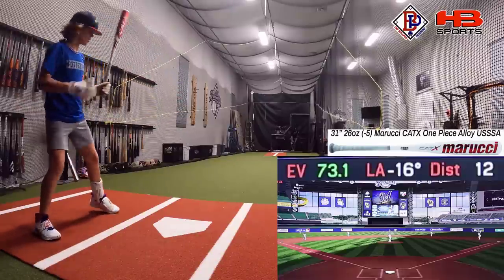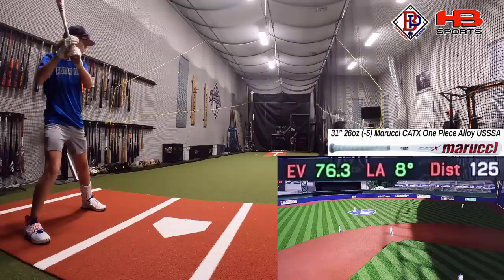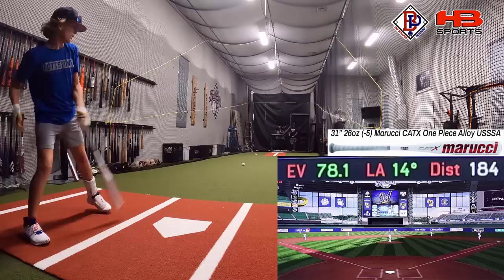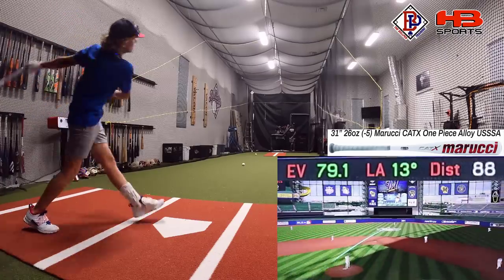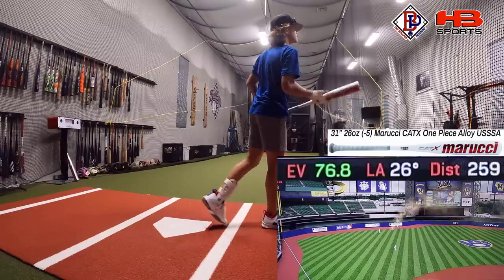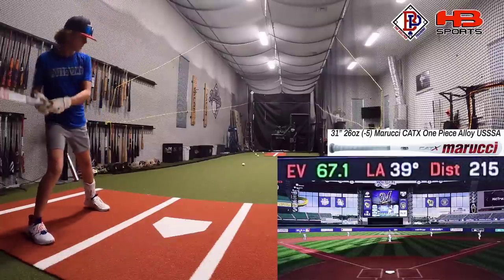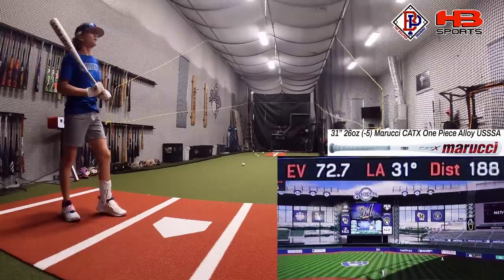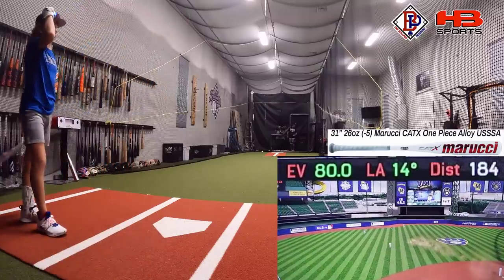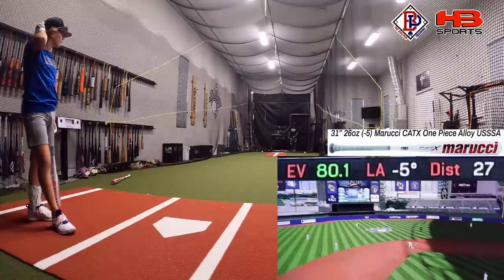Alright, first things with the one-piece alloy Cat X. 76.3 on the first swing. Loud off the bat. Good barrel, 78. It definitely feels a lot lighter than the composite, and it feels better when you barrel it up. 79 — nice little oppo shot. 248, pretty good barrel there. Nice little one-hop, 259. Good little oppo shot, 248. There's an 80 — 80.0. Oh wow, that was 80. That did not square that ball up.